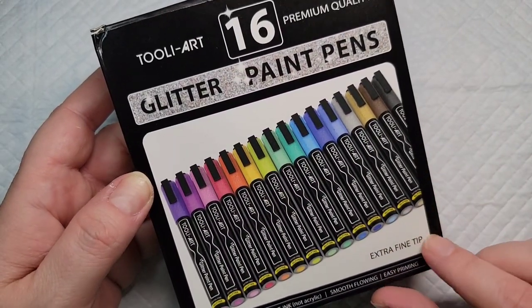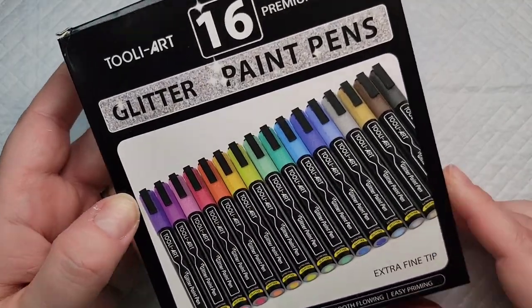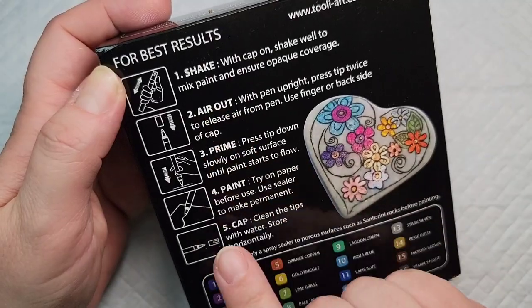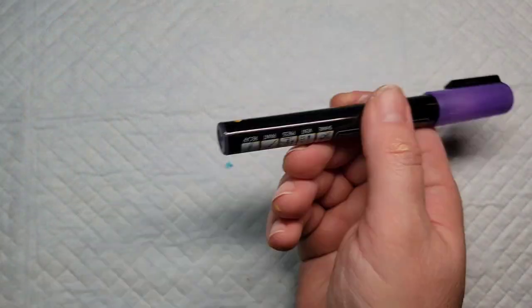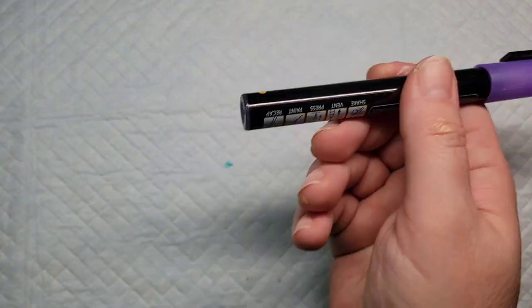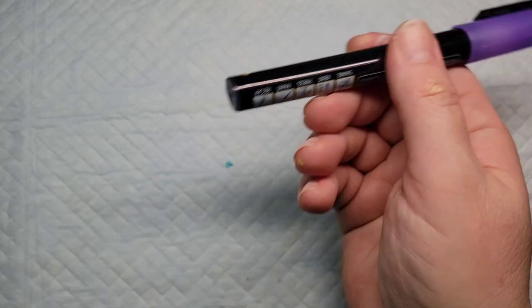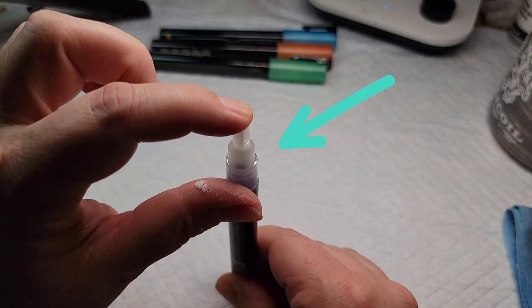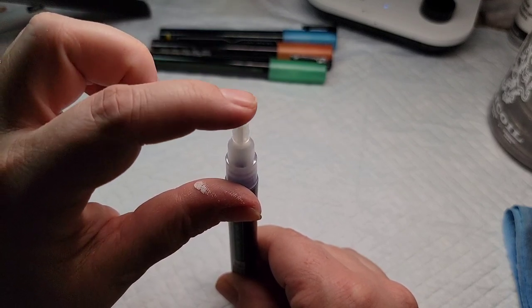Now let's dig into one of my new goodies — these glitter paint pens from Thule Art. As seen on the back, we are going to shake them out, prime them, and then paint with them. First step is to shake the pen really really well. Next we're going to burp the pen by holding it upright and depressing the pen tip, and you'll see that little explosion of color. Finally, I'm going to prime the pen by pressing the pen tip on a piece of paper as the color starts to flow down the tip until we have enough that you can actually write or draw with it.